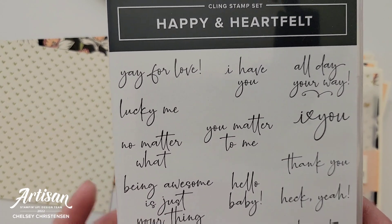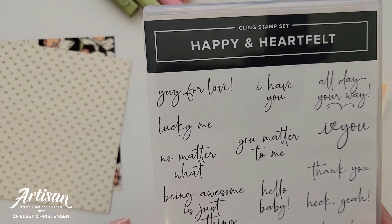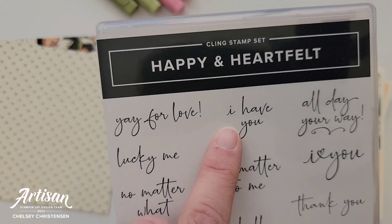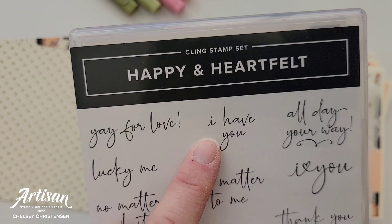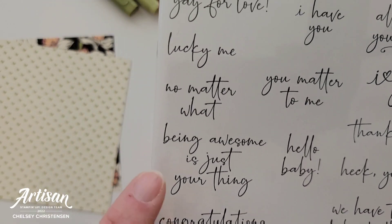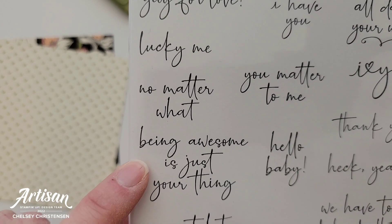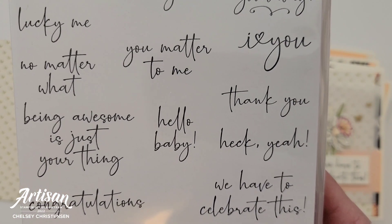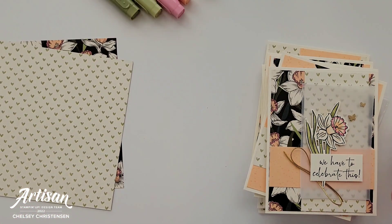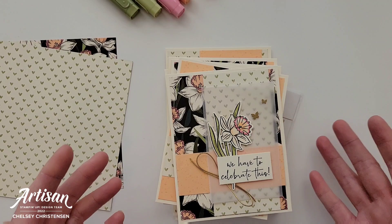The fun thing about this set is you get some really different greetings. Some of my favorites are: 'Yay for love,' 'I have you,' 'Heck yeah,' 'Being awesome is just your thing,' and today I've used 'We have to celebrate this.' I feel like that one's just a really great greeting that you can use for so many different occasions.